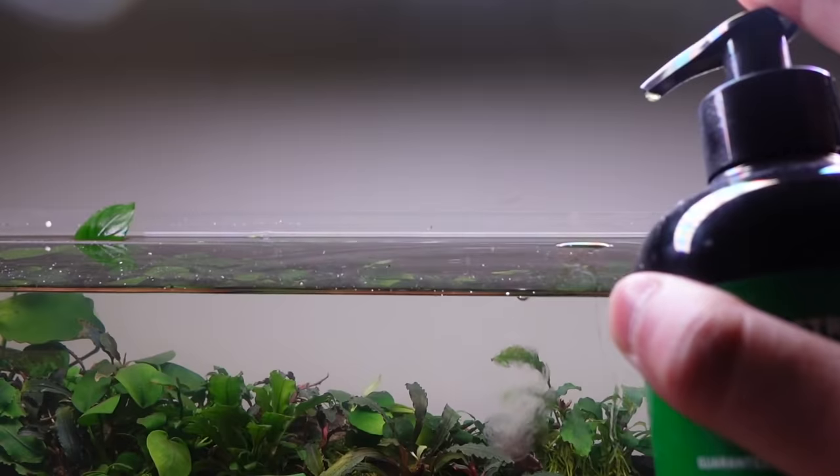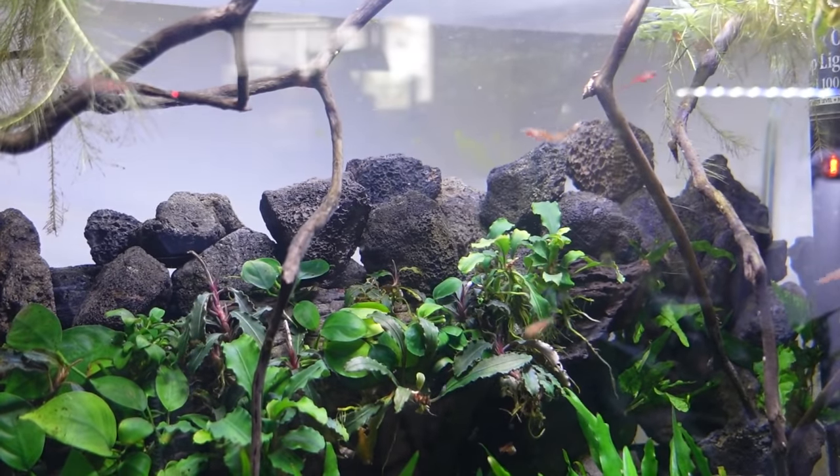I am vibing with Easy Green by Aquarium Co-op. It's easy and it keeps your fish tanks green, especially the low-tech aquariums — once a week for low light, twice a week for medium light, one pump per 10 gallons. Most of us keep a low-tech aquarium because we want to enjoy the tank more than do maintenance. Easy Green by Aquarium Co-op allows just that.